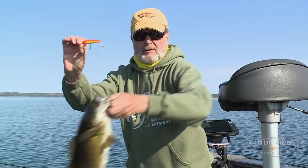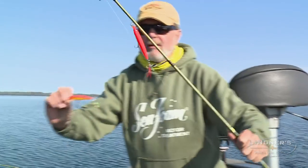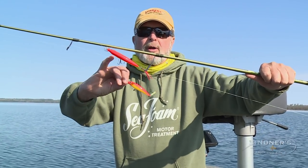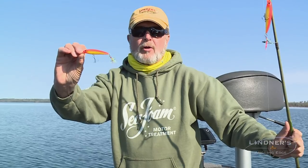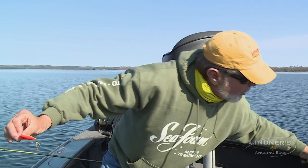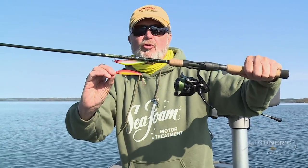Here's the size 10. I want to talk a little bit about — look at the difference between the 8 and the 10. Most guys end up throwing a bait this size, rarely for smallmouth. They think about downsizing. Here's the downsized version — a much smaller bait.